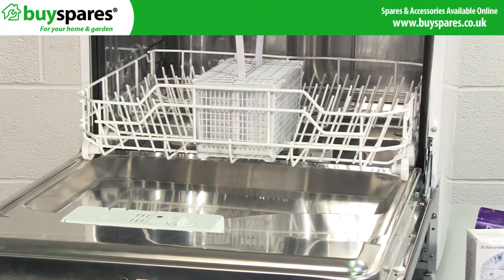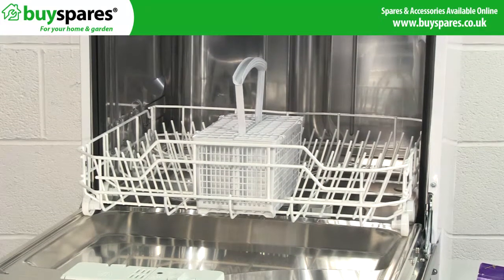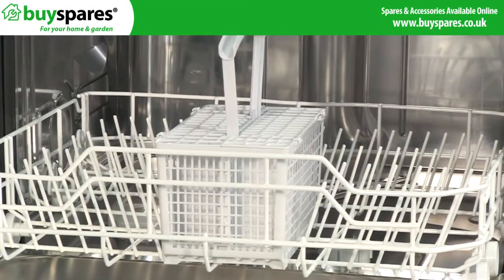A dishwasher that isn't cleaning properly is counterproductive because after it's finished, the dishes have to be cleaned by hand anyway.